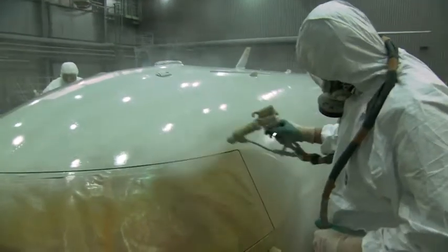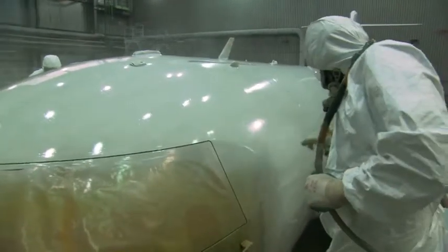Finally, this topcoat gives the jet its white colour. Like all three components, it's an integral part of the overall corrosion protection system.